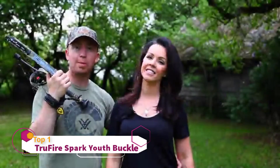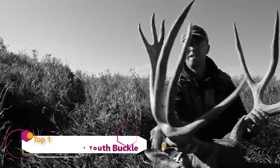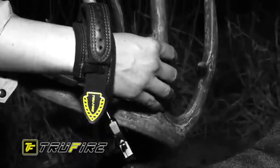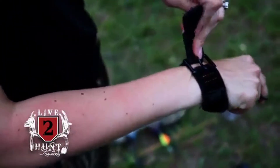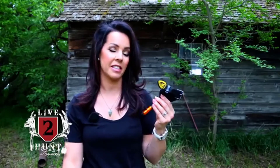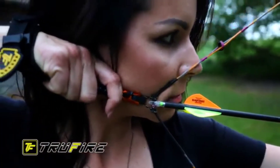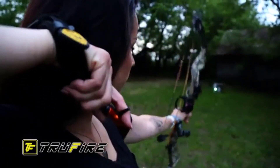We're Cody and Kelsey Robbins from Live2Hunt TV, and we shoot Truefire releases. This is the release I shoot — it's the Truefire Spark. It's designed for ladies or youth shooters, so it has a really slender, slim design. That's one of the things I absolutely love about it. When I'm shooting my bow at full draw, I don't even feel my release on my wrist, and that's the way it should be. Everything should be smooth and natural.